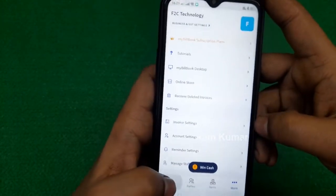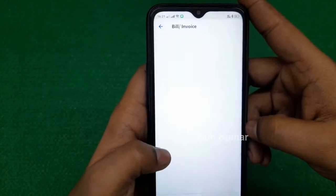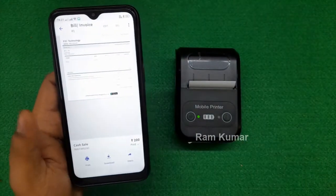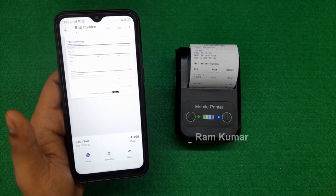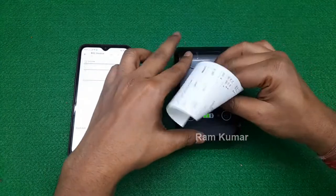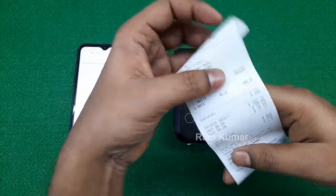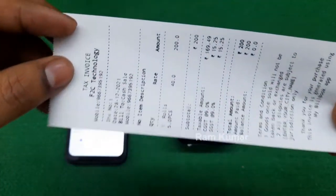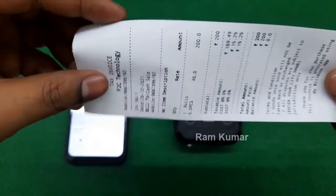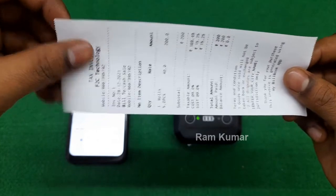I have already made a sample bill, so I'm going to print it out for you. As you can see, the printouts are very clear — it looks really nice. Hope this video helps you. Thank you.